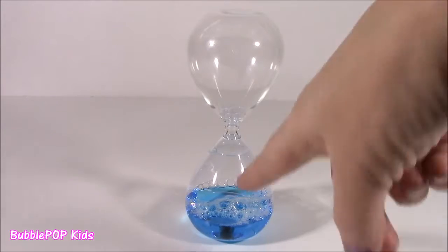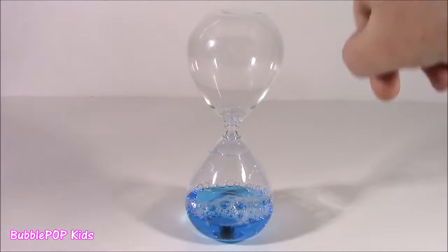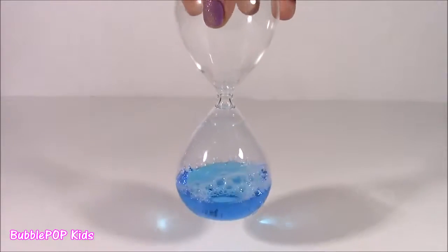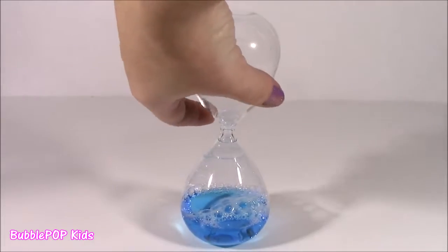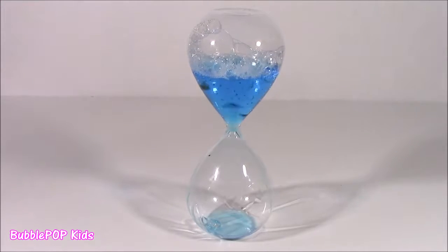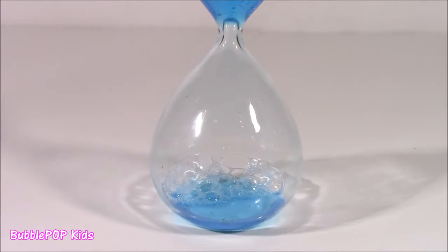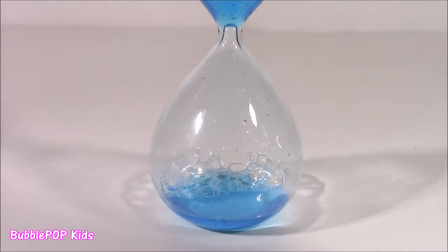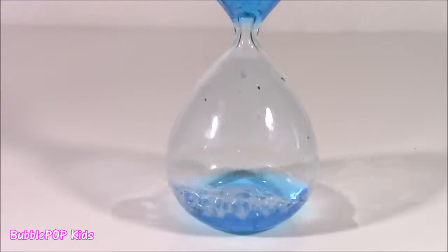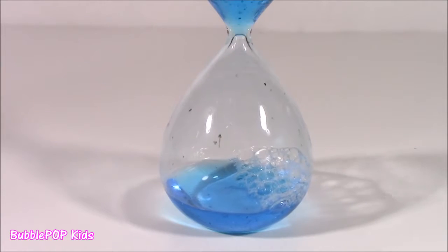We'll start with this one here with the blue liquid. I guess the only thing to call this is an hourglass. It's got that hourglass shape. It's made of glass. It doesn't look like much, but I'm going to flip it. Watch this. It is making bubbles. It is flowing. That blue liquid is going down, and it's making tons and tons of these little bubbles. Just the weirdest thing ever.